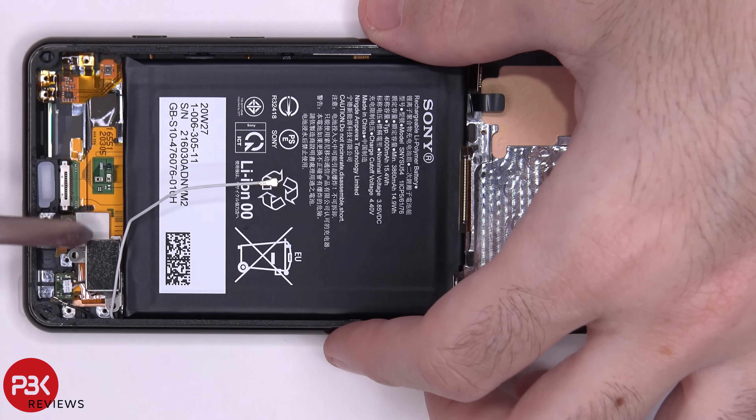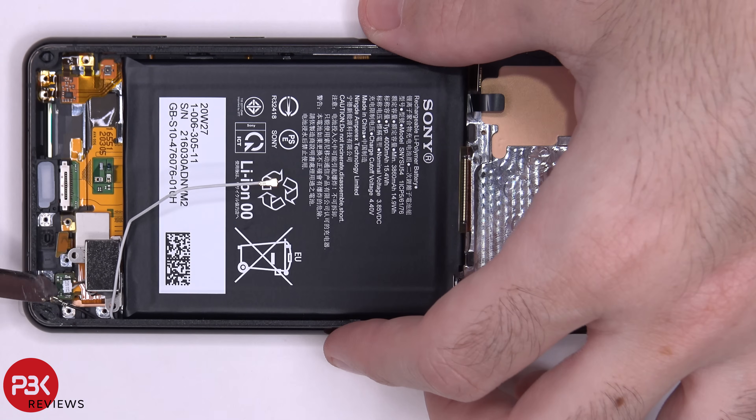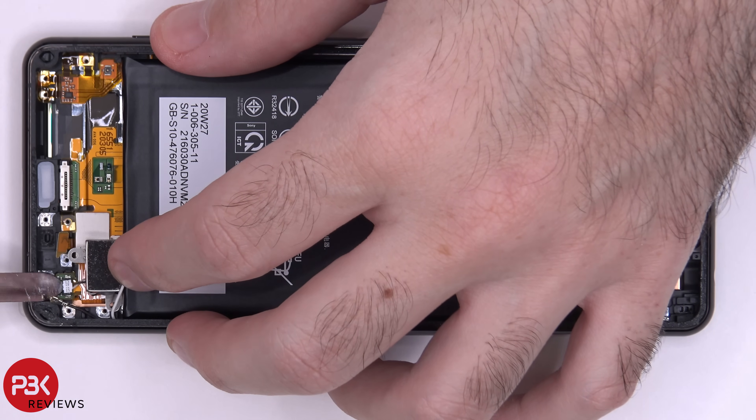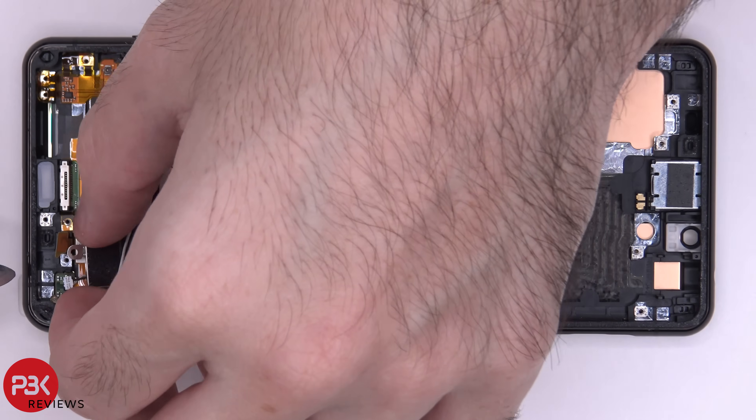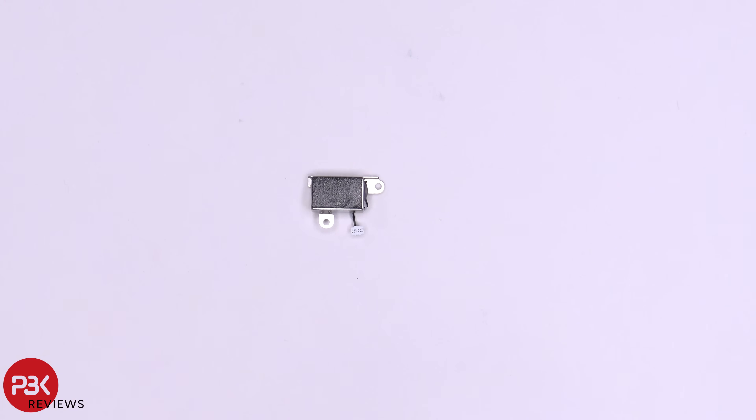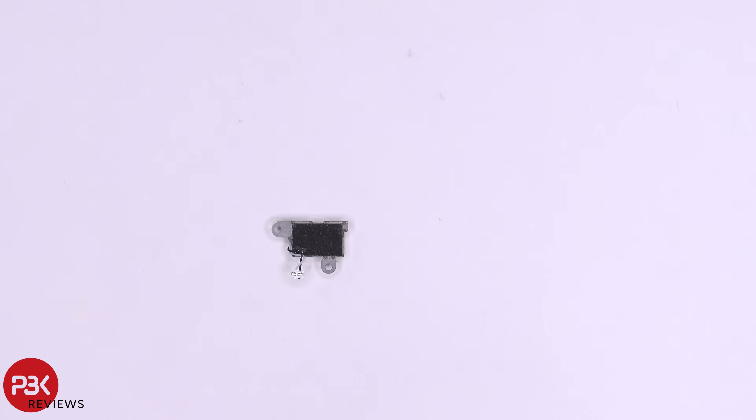You have your linear vibrator motor located here. To disconnect the cable for that you have to pop off the cable from the flex cable underneath it, and separate the white portion from the black connector. Here's a better look at it, and here's the back side.